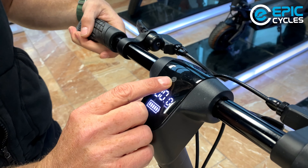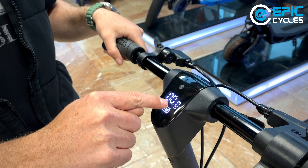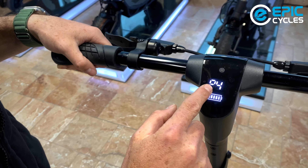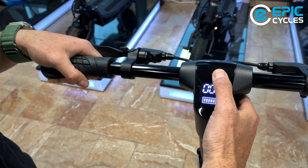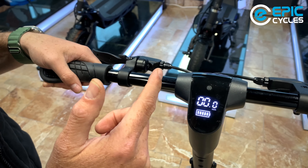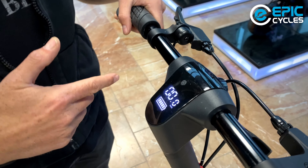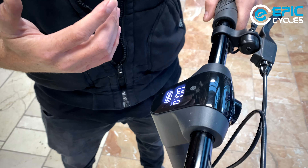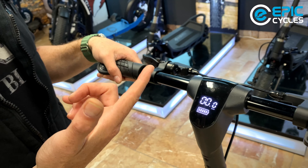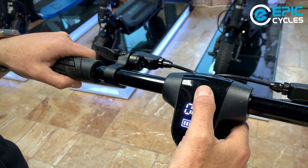If you tap the power button twice, it changes your gear. It goes from P1 to P4. P1 is your first gear, which by factory default is set to about 20 kilometers per hour, but you can adjust that through the app to whatever you want. I'll go through the app momentarily to show how to do all these fine-tune adjustments.